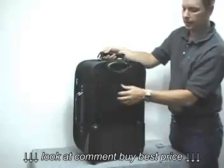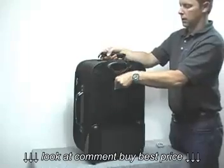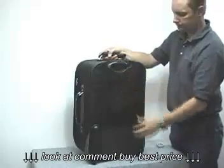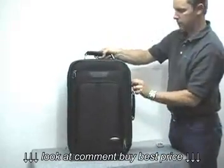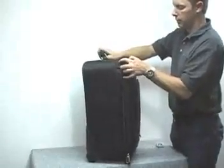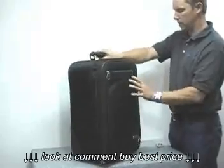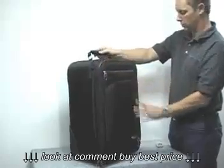There's a built-in ID tag that slides out here, and guards on the back for curbs. It is expandable — if you unzip this, it expands out and gives you about 20% more volume. It also has really beefy guards on the corners as well.